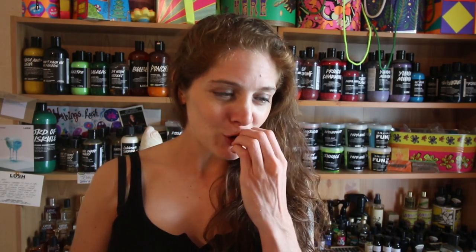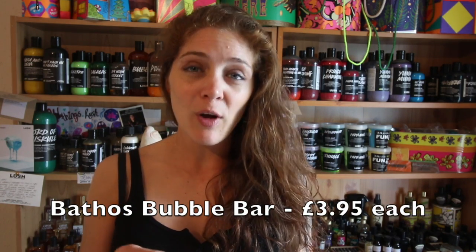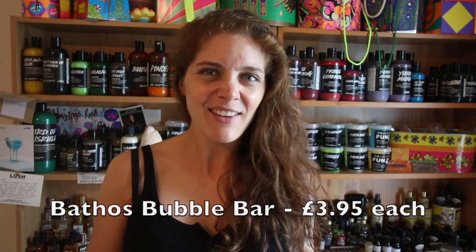Starting up on Monday we have two of my favourite products and I'm so excited. This is the one that I said I would get if it comes back in the Kitchen. One of the products is called Bathos Bubble Bar - and this is one of the old school ones, so back in the day before the Lush Kitchen even happened - and I love this Bubble Bar so much.